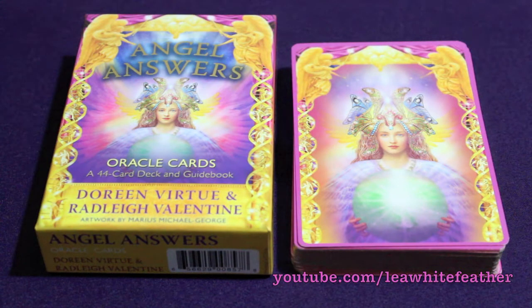This is Doreen and Radley's first Oracle card deck together. They've collaborated on three tarot decks so far: the Angel Tarot, Archangel Power Tarot, and the Guardian Angel one. I've done a review on all of these, so take a look at the links in the description if you're wondering about any of these other cards.